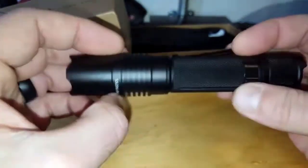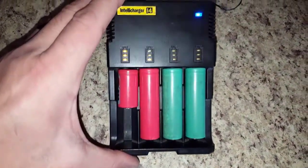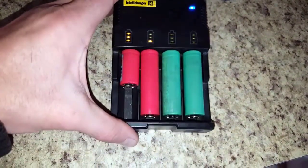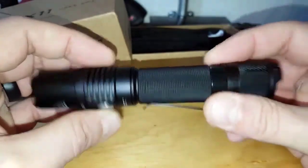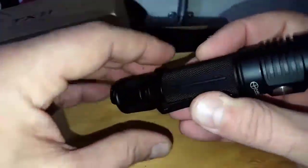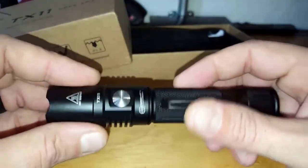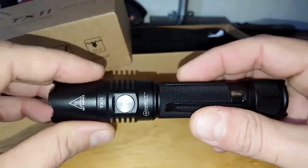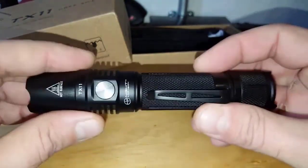As for batteries, you can use two CR123A batteries or one 18650 rechargeable lithium-ion battery. That's great because most of my tactical flashlights use the same battery types, so I can share batteries and don't need to buy new chargers to use the TX11 effectively.